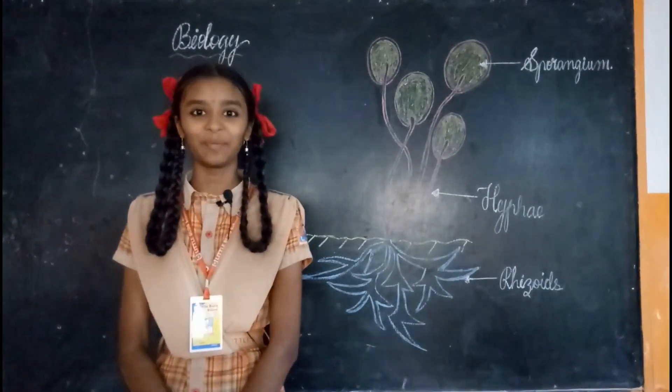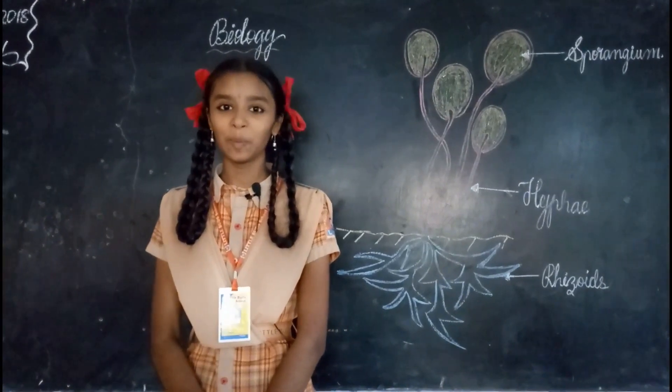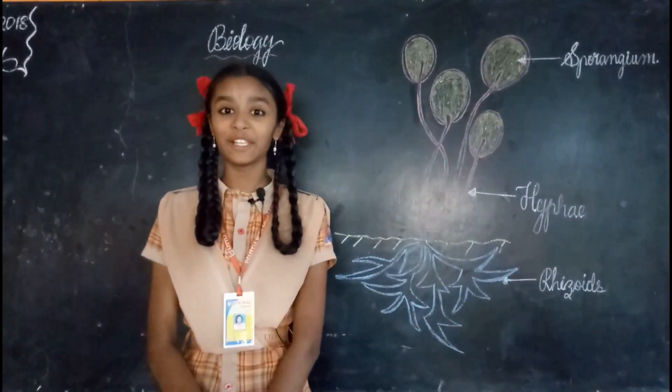Hi friends, my name is Monica. I am studying 8th class in Little Bud School. Today, I am going to prepare a slide of Rhizopus and observe it under the microscope.